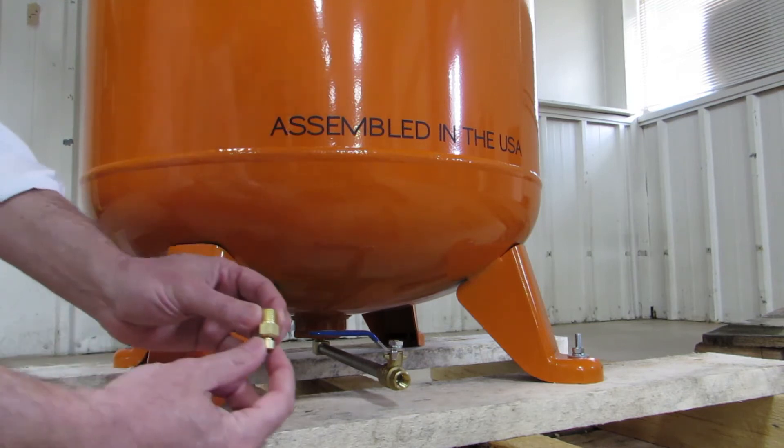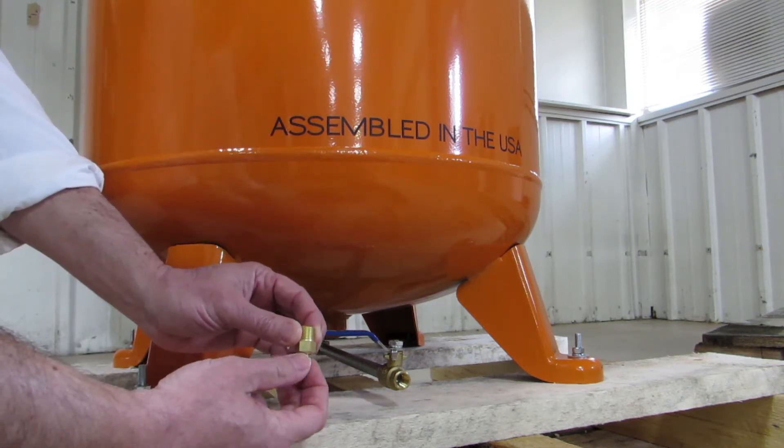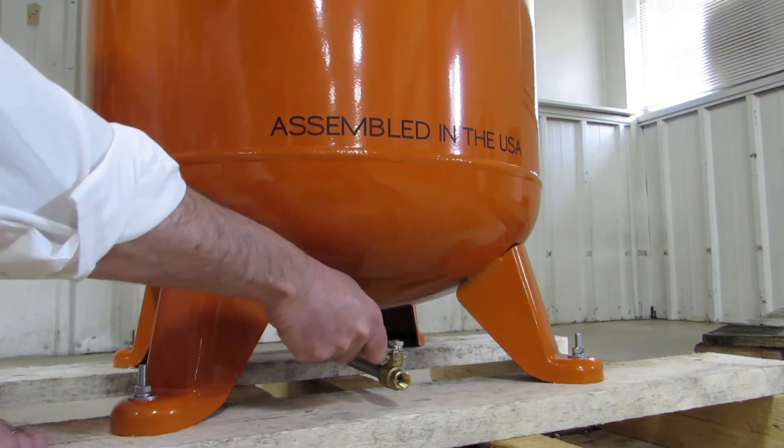Another feature: instead of having to reach all the way into the tank to drain the condensate with a petcock, we have a ball valve that's easily accessible.